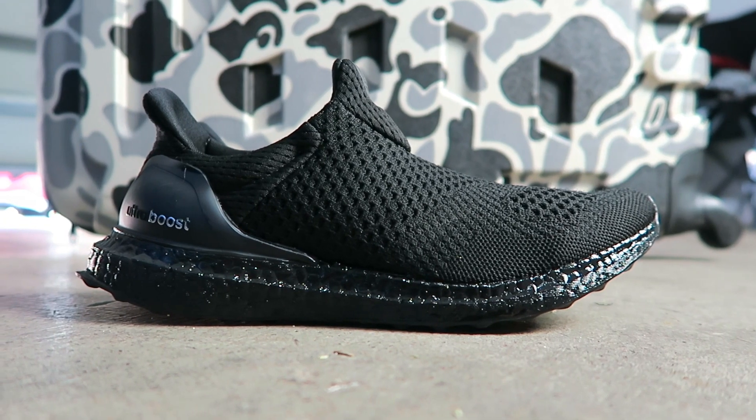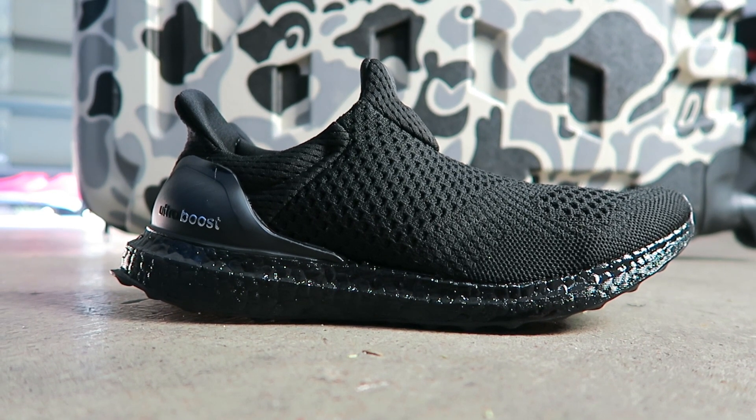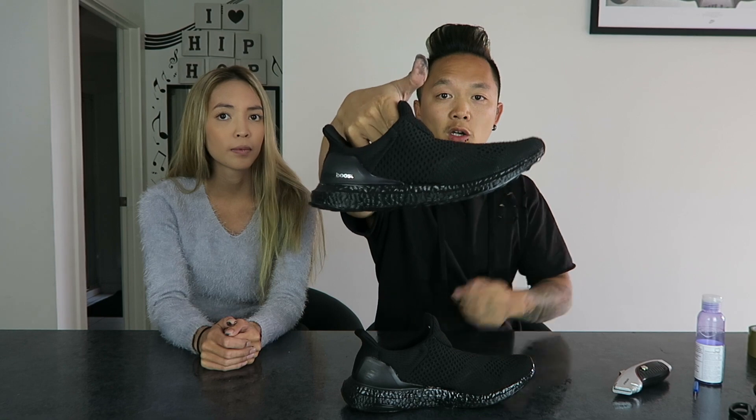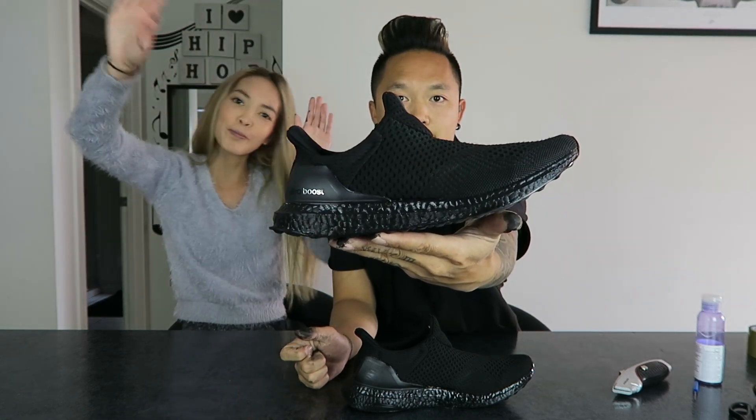I think it looks amazing — Philly did a really good job on her shoe. This is actually her side of the shoe. This is the final product and I hope you guys enjoyed the video — see you guys soon, bye!